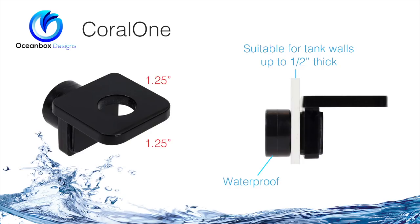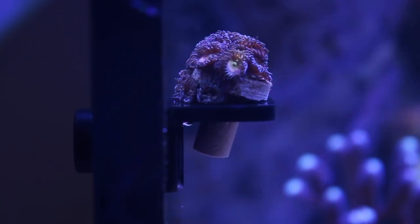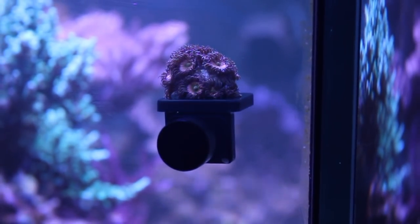The acrylic Coral One measures 1 1/4 inch square and holds frag plugs with stems less than a half inch diameter. The magnet is encased in waterproof plastic and can be used on glass up to half inch thick. Whether you are fragging inside your reef aquarium or using a grow-out tank, you are sure to like the versatility of the Coral One Magnetic Frag Rack.